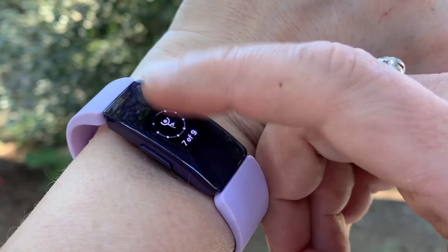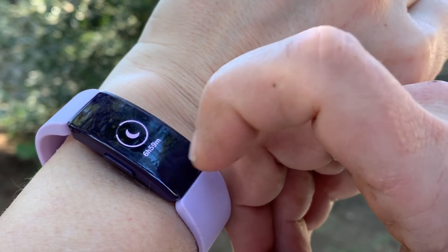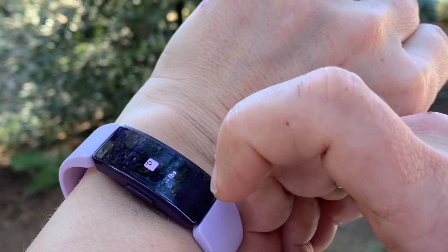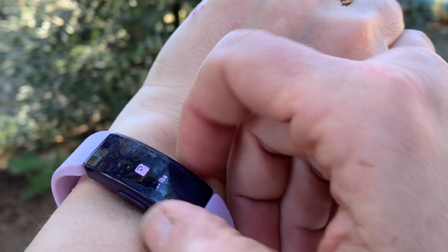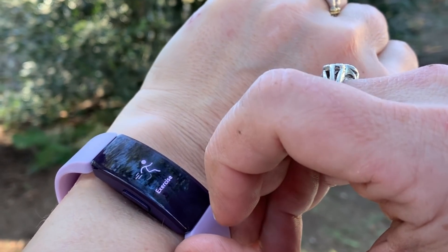It also tracks your active hours as well as your exercise that day. It tracks your sleep as well as any water intake that you'd like to track, and it also tracks your weight loss. I find the sleep tracking to be very accurate, and because the tracker is so thin and light it's actually very easy to wear when you're sleeping.